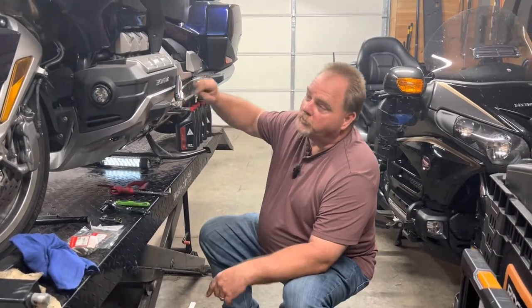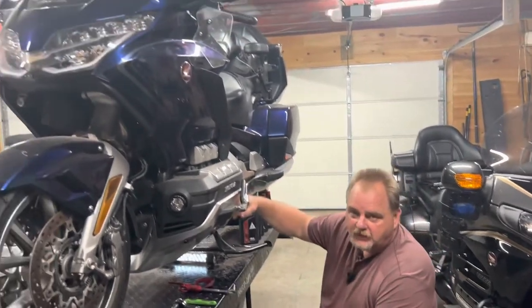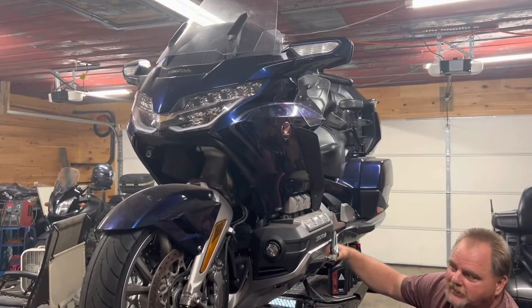Hey guys, today we're going to be doing an oil change on the 2018 Honda Goldwing Tour DCT.